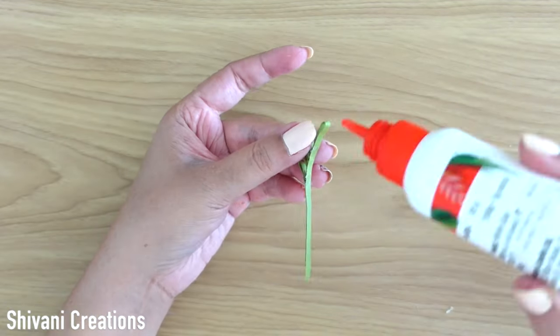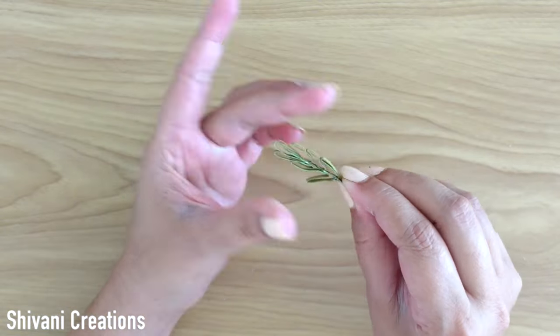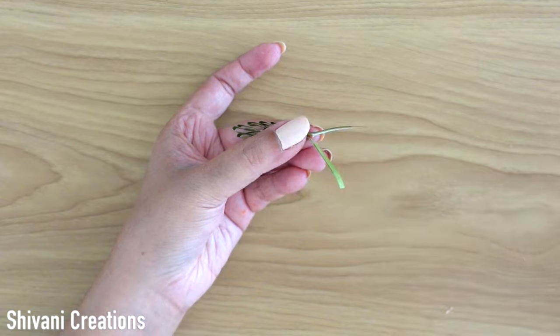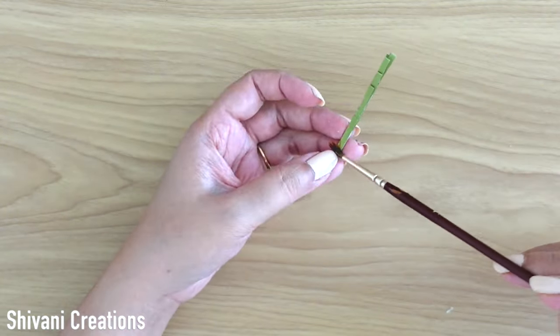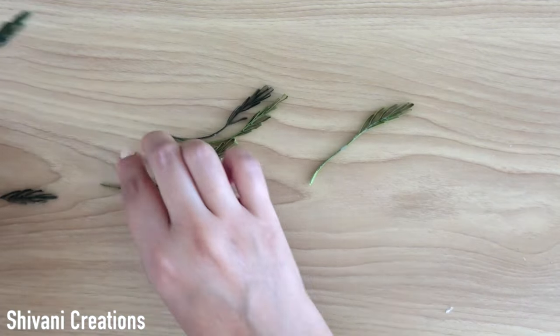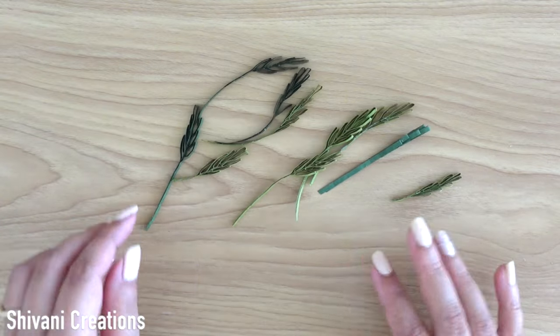You will have this beautiful one side of the leaf. Similarly, I have prepared one more piece — joining both pieces together and the leaf is ready. Very pretty. In a similar manner, I have prepared some more leaves using light sap green and dark sap green colors.